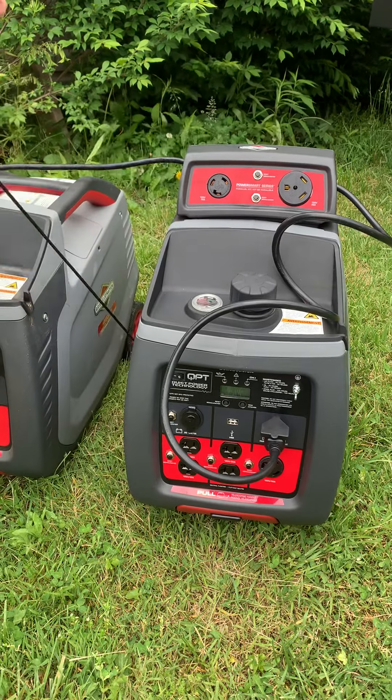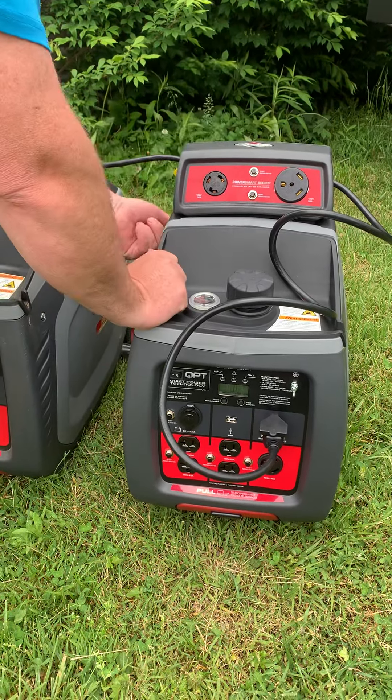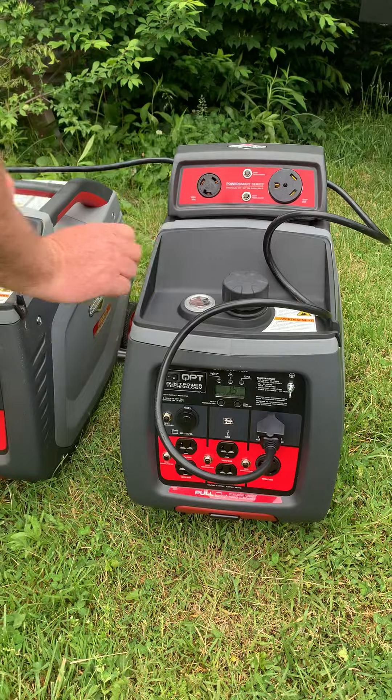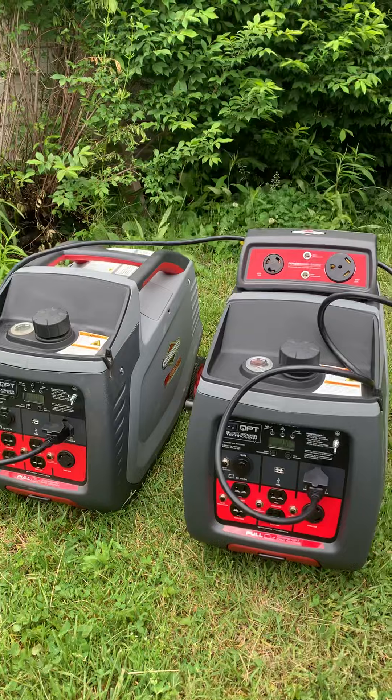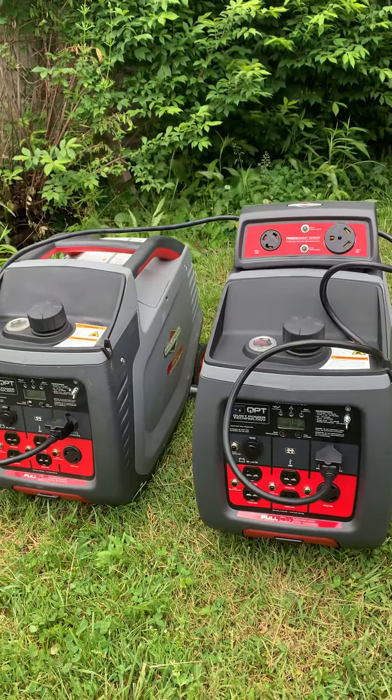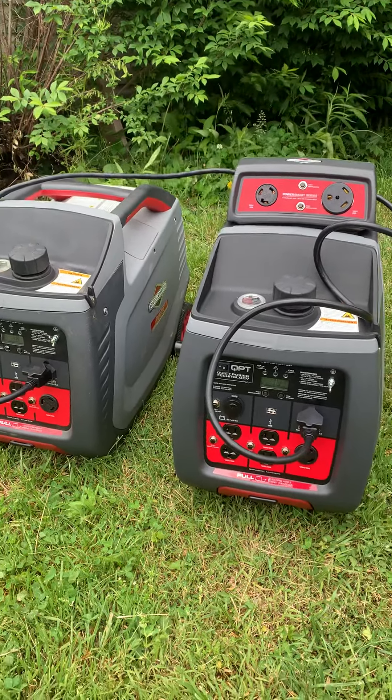Set the choke. Alright, we've got both generators on now. Hopefully you can hear me talking. We're going to fire up this guy.